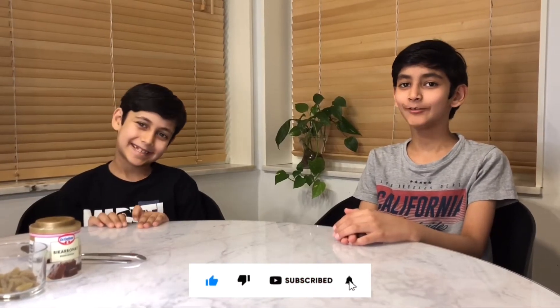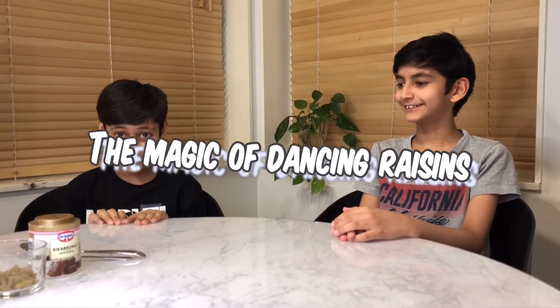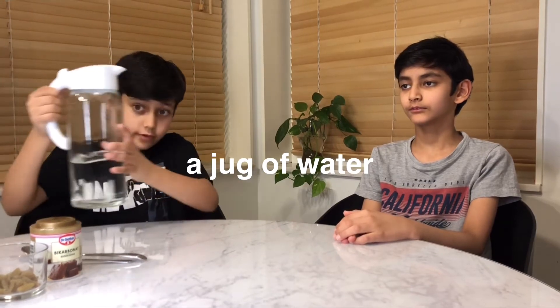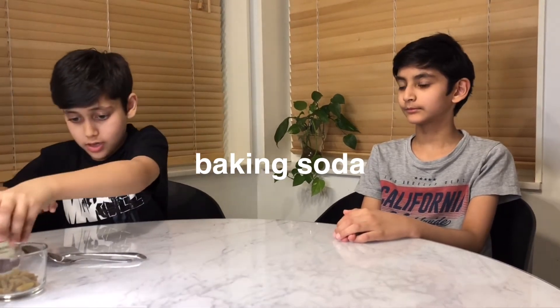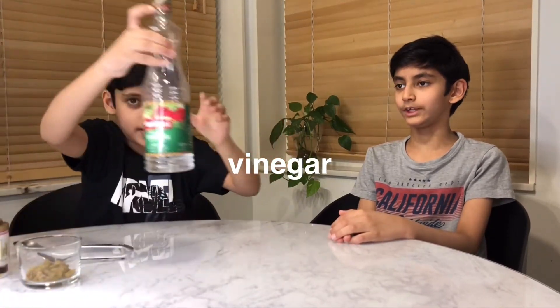Hey guys, welcome back to our channel! Today we're going to be showing you the magic of dancing raisins. You will need a jug of water, some baking soda, a spoon, some raisins, a glass, and vinegar. Now let's get started.